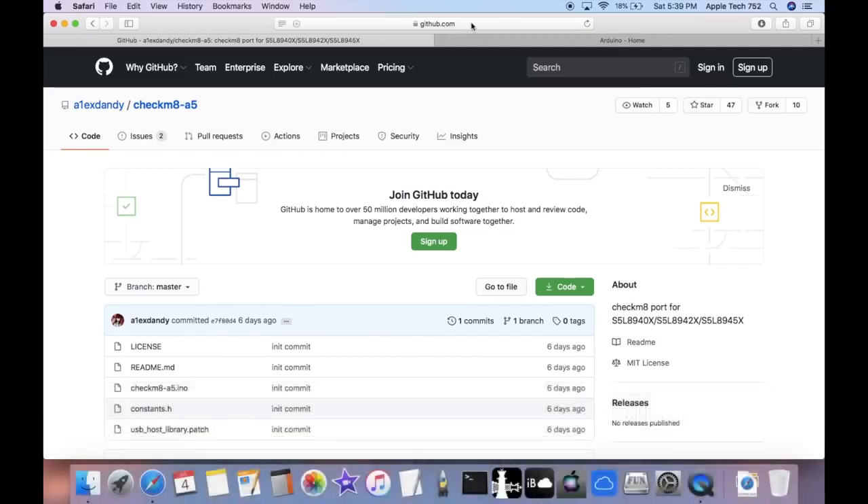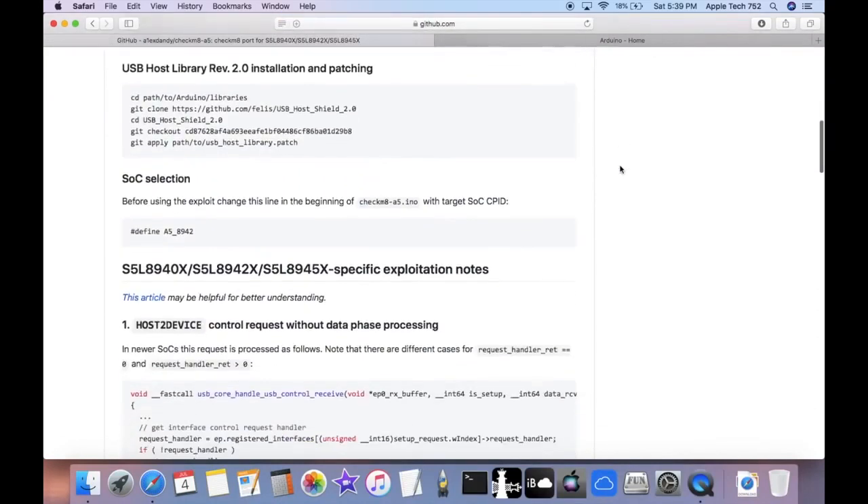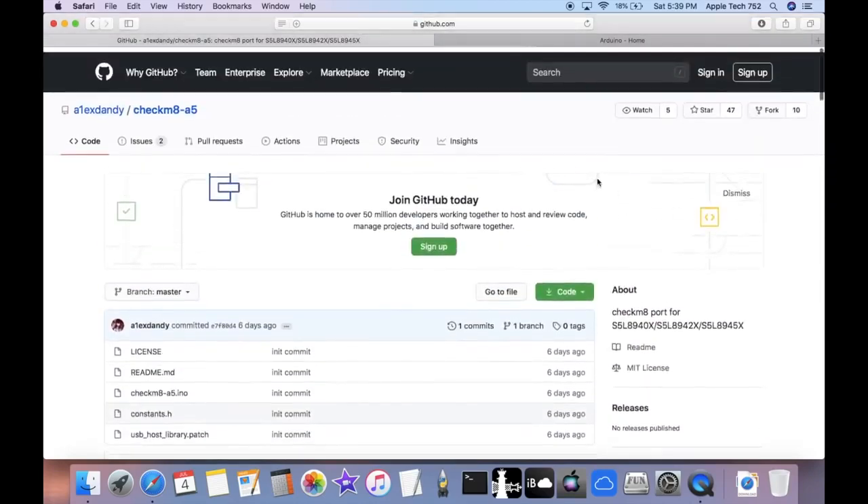If you go over to the GitHub page at github.com/alexdandy/checkmate-a5, you'll find all sorts of information about this exploit. We're going to be starting off with the Arduino software and getting it all set up and ready to use.